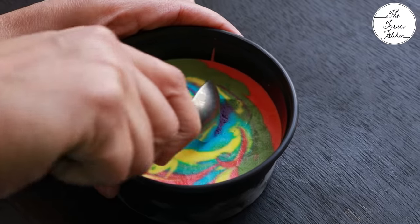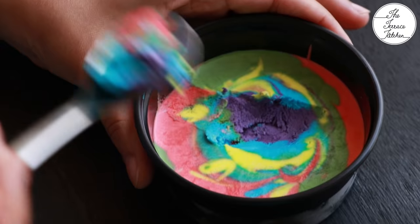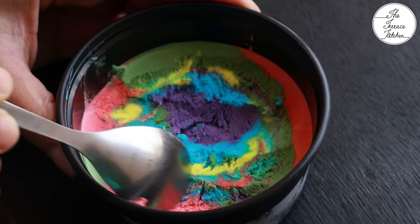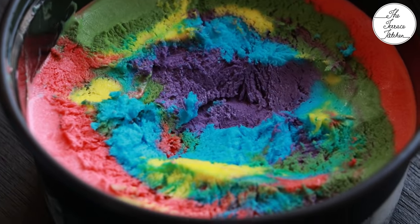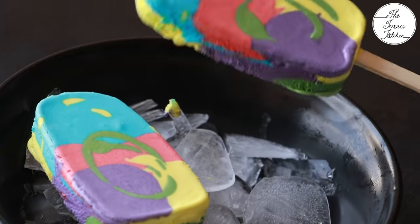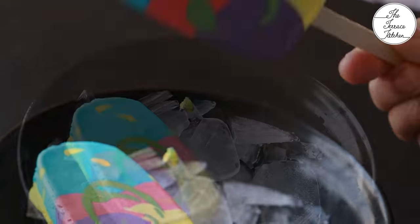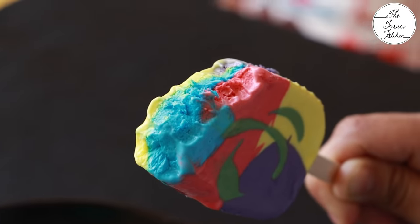If it's not coming out easily, place it on butter paper and then freeze it again till you consume it. This is from the plastic container in which we set our ice cream. Look at the beautiful texture — the ice cream has turned out really nice, colorful, and creamy! Along with gujiya, thandai, and various namkeens you'll be eating this Holi, give this recipe a try and make your Holi more colorful. Enjoy!